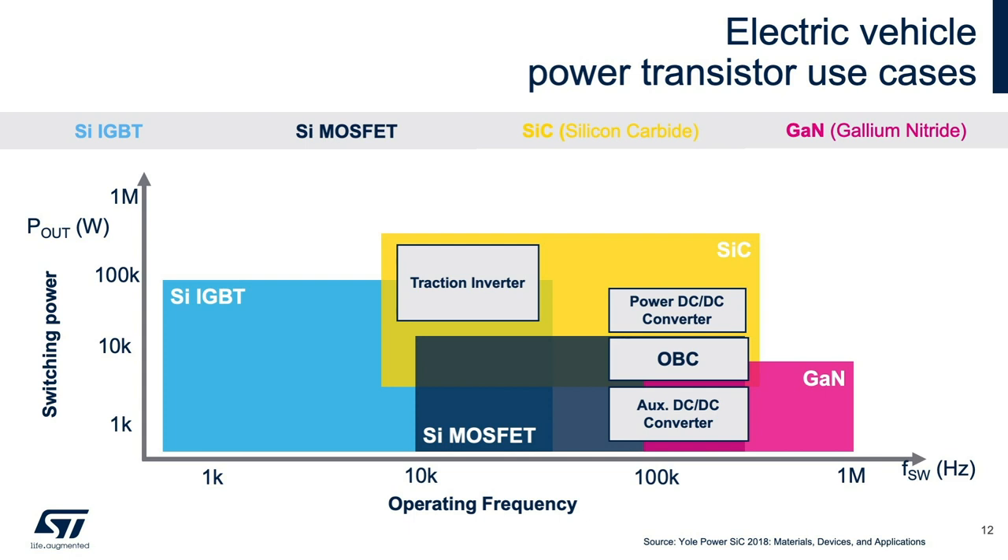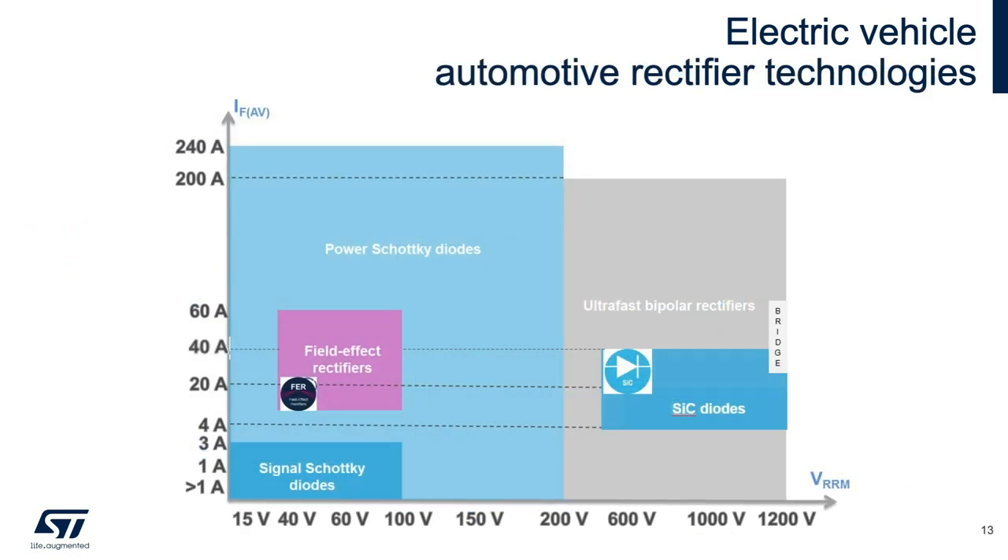As shown in the diagram, the characteristics of silicon carbide MOSFETs and gallium nitride are suitable for onboard charger applications. This chart illustrates the operational domains of automotive rectifiers and diode components. As discussed, the input section, PFC, and DC-DC converter perform the heavy lifting of the energy conversion in an onboard charger.